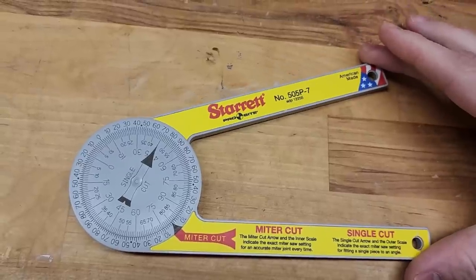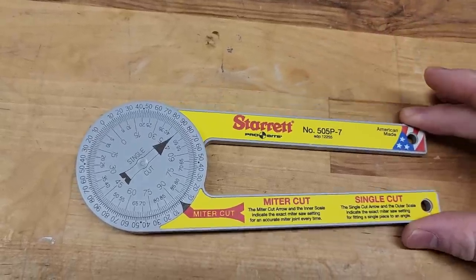So I threw it away and found something that works: my Starrett angle finder. I've talked about this in many videos. I don't know why Starrett doesn't give me a commission at this point. It's awesome. It's accurate. I've done all kinds of complicated angles with it. I would highly recommend this over the cheap yellow one.